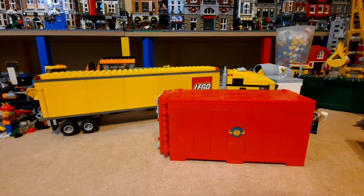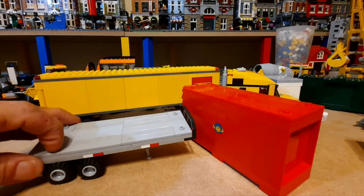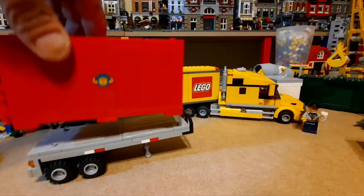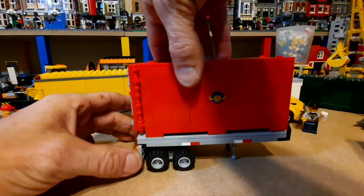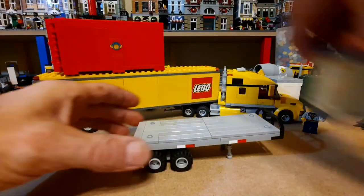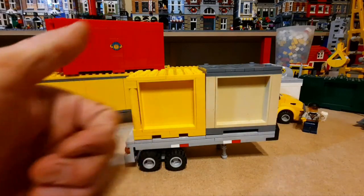So what I did was I made a custom Lego City flatbed trailer — I made it one stud longer than the usual ones — and the container fits on there. Not only does that container fit on there, but two of the smaller ones will also fit on there, even if they have doors, which is great.